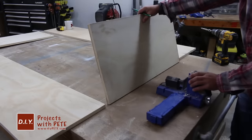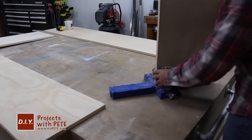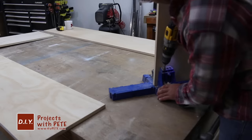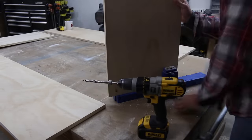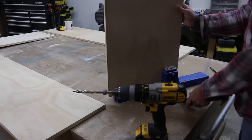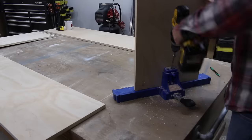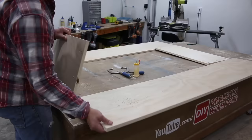Once your cuts are complete, we'll begin assembling the first of two outer units. We'll basically make a four-sided plywood box. I'm using a pocket hole jig to connect each of the boards. The big benefit of this is that you won't see a bunch of screw holes and it creates a quick, instant connection at each corner once you add the screws. Set the jig and bit for three-quarter inch stock and then begin drilling the holes.